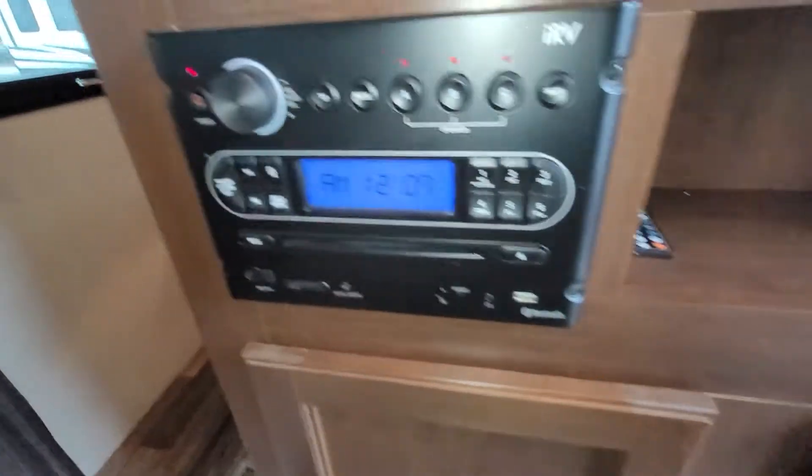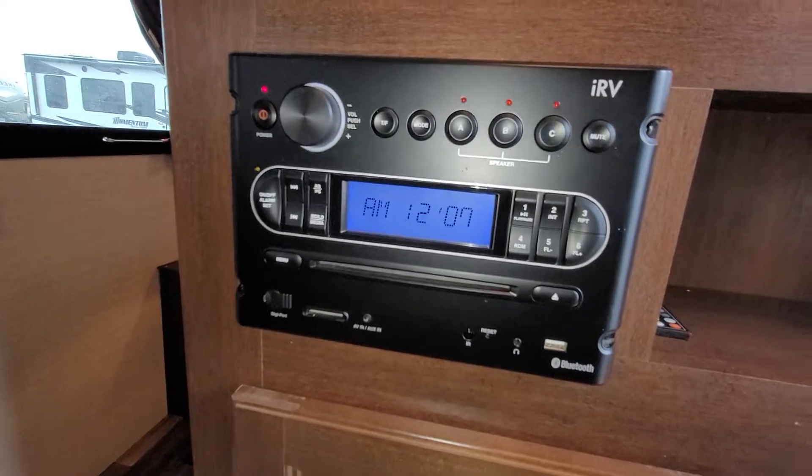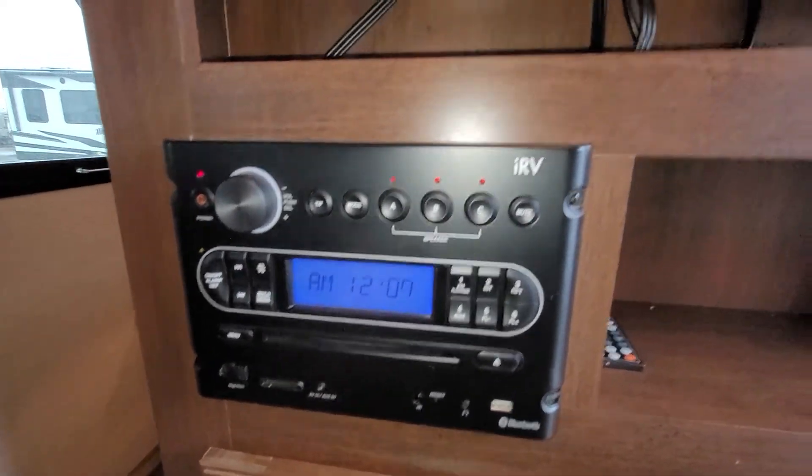There's your radio — it's awesome, it does have Bluetooth and you can pick your zones to have music inside or outside. Your TV is there with an HDMI hookup, and then of course more storage.